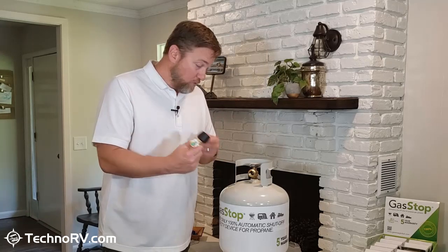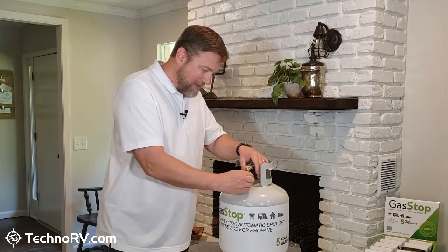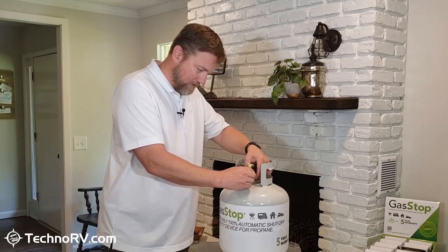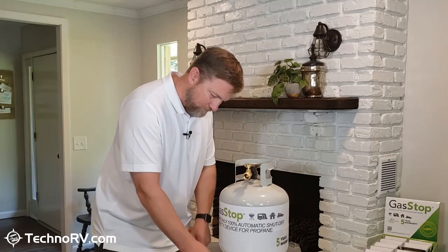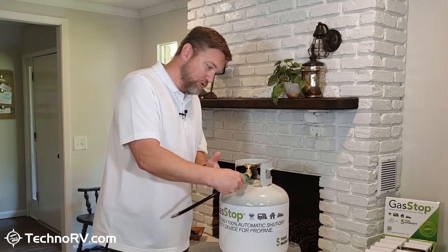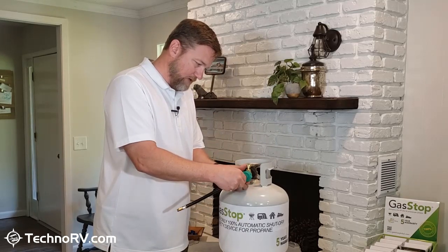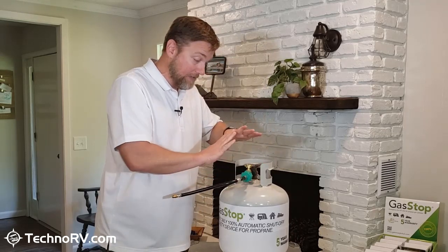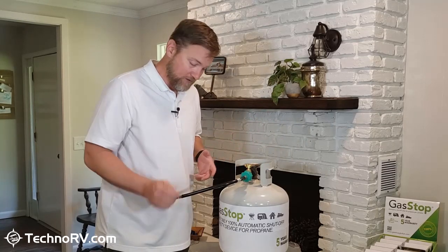The way you would install this is simple. You're just going to connect the Gas Stop device onto the propane tank, just like this. Then you're going to connect your RV side to the Gas Stop device. Installation is easy — literally, that's it from a physical standpoint of what you need to do to install this unit.